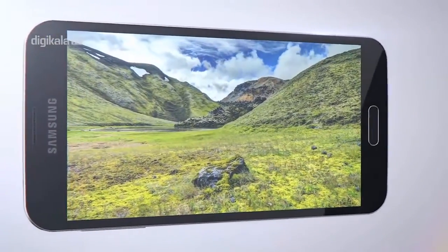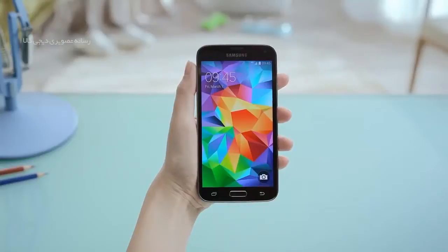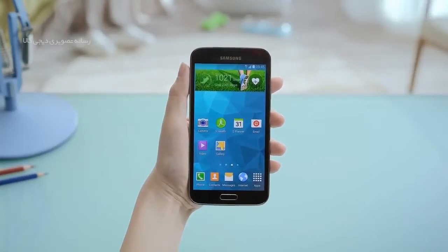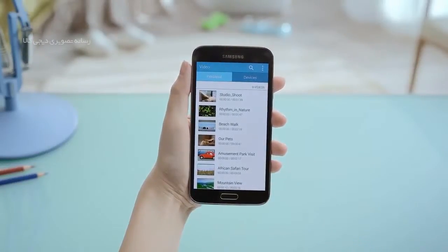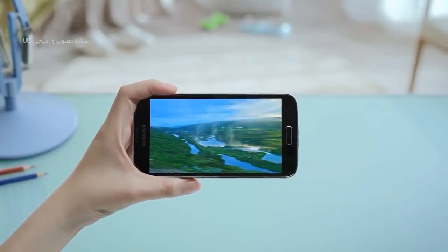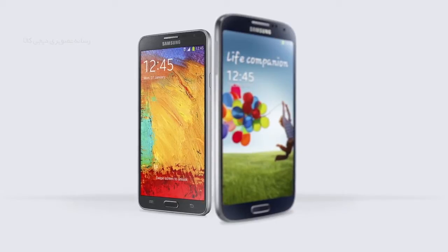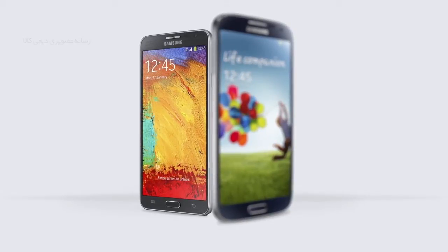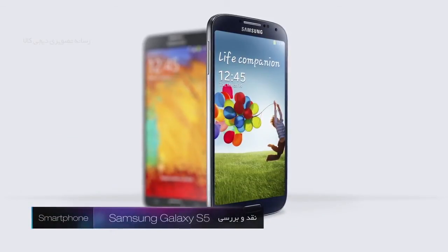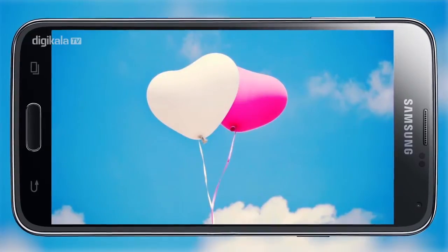این صفحه بسیار شبیه به صفحه نمایش 5 اینچی سوپر AMOLED گالکسی S4 با رزولوشن 1080p و تراکم پیکسلی 441PPI می‌باشد. اما پانل صفحه نمایش استفاده‌شده در گالکسی S5 کاملاً با نسل قبلی متفاوت است و روشنایی بالاتر و بهتری ارائه می‌دهد. همچنین کنتراست تصاویر بهبود یافته و انعکاس گوشی در تابش نور مستقیم آفتاب کاهش پیدا کرده است. صفحه نمایش گالکسی S5 فوق‌العاده بوده و کیفیت به مراتب بهتری نسبت به HTC One و آیفون 5S دارد.